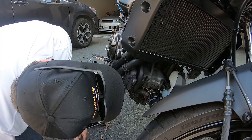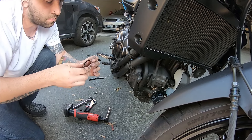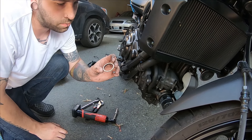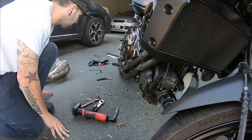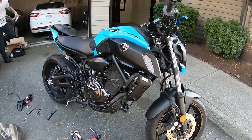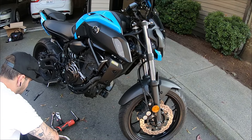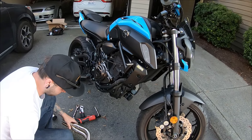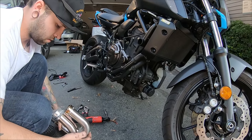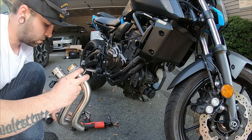This doesn't look too bad. These are the old gaskets — I am going to replace them with new ones, but in the meantime I'm just going to reuse these ones for now. I'll just do one at a time here.